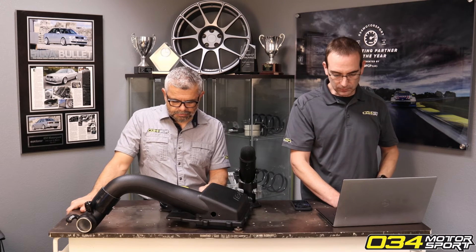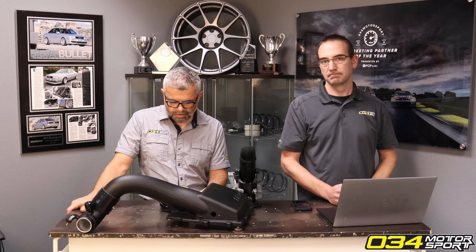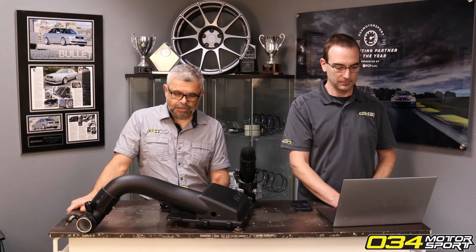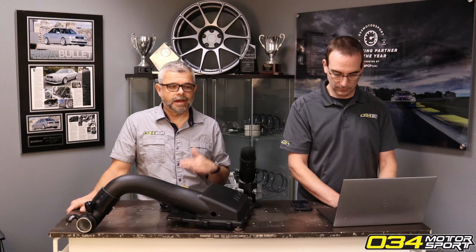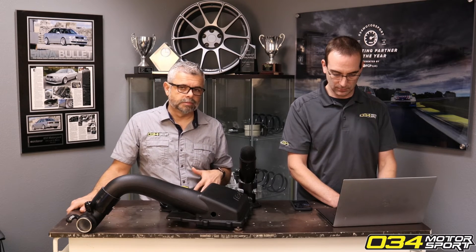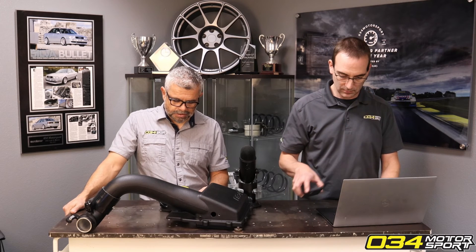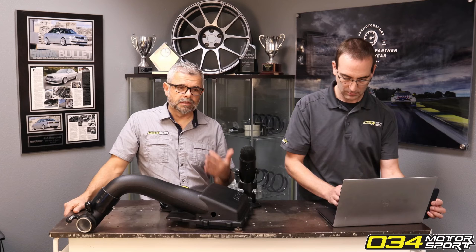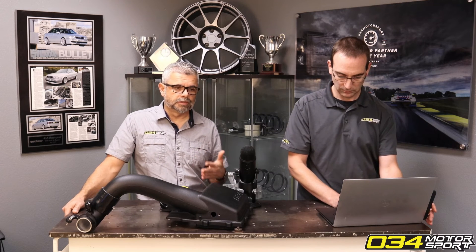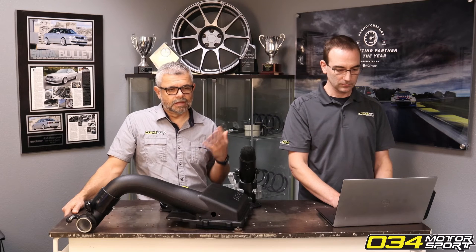Someone's asking: can I run your Stage 2 tune on a B9 SQ5 without a downpipe? No. The only purpose of Stage 2 is for a high-flow downpipe or test pipe for racing use. There would be no benefit to running a factory cat with a Stage 2 — you would simply just run the Stage 1 file.